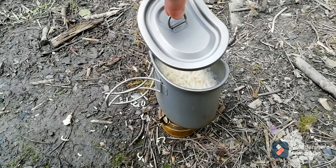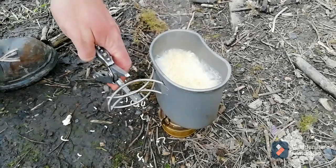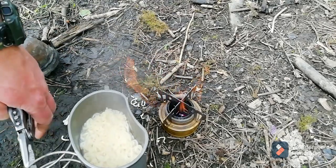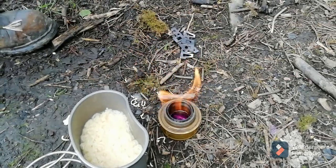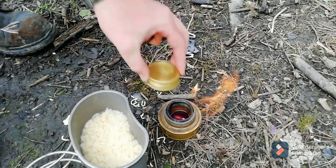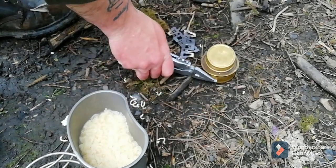They're now ready. I know for a fact the handles are too hot to touch because I've just touched them. It's a good job - always take pliers with this. I did take the rubber thing out before I put the lid on; I'm not making that mistake again.